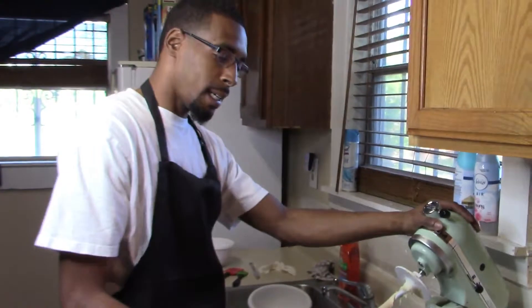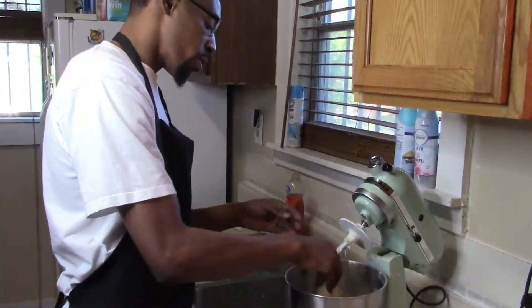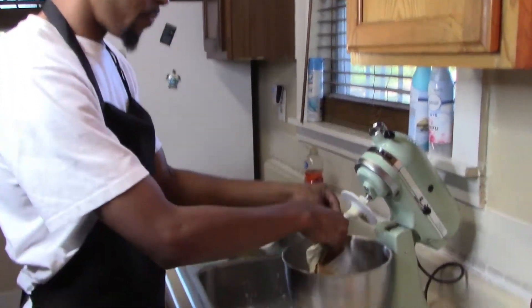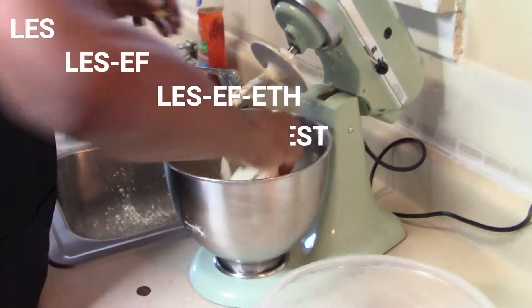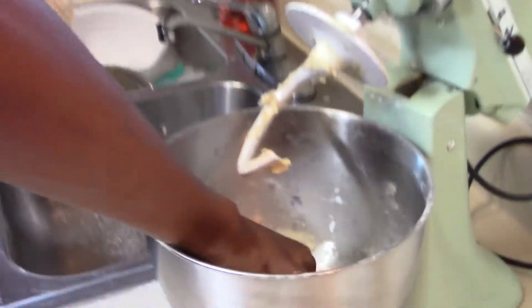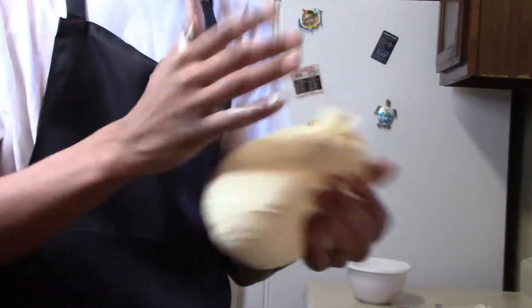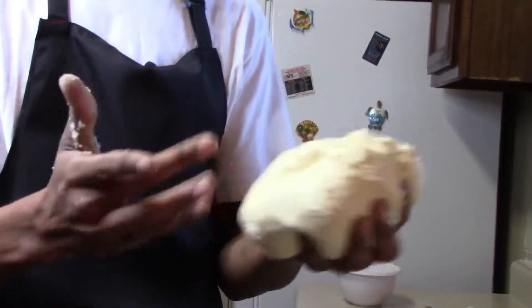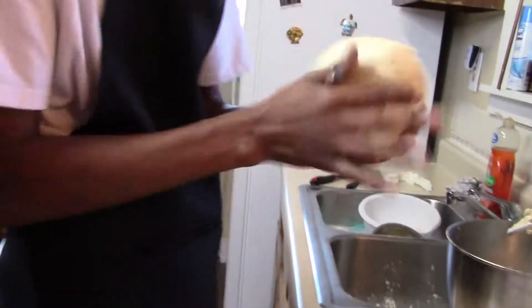So I think the dough is about where I need it to be. I have the bowl buttered. What you're really looking for is a little sticky texture, but not enough to stick to your hands — and also some elasticity. I could show you better than I could tell you. See how it has a little sticky but it's not leaving my hands — it's like it could stick to itself like that. That's what I'm talking about right there. What you want to do is get it into a nice little ball, like so.